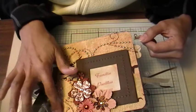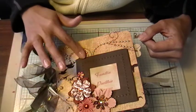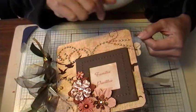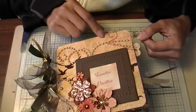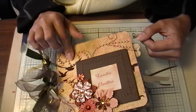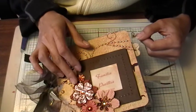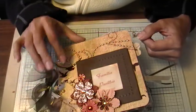I've got some Prima Bling that I alcohol inked because it was white. I alcohol inked it with Caramel alcohol ink to make this color. I could have gone out and bought Prima Bling in that color, but I figured I'd stick with what I had. I also did some Prima flowers, some Close to My Heart flowers, and some Petaloo on the front.